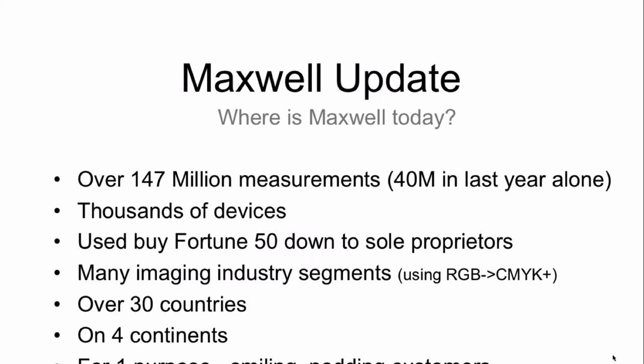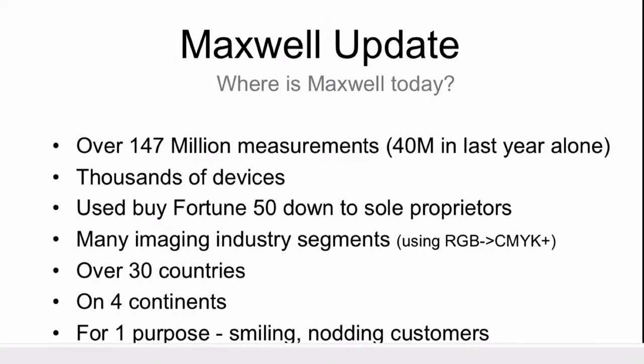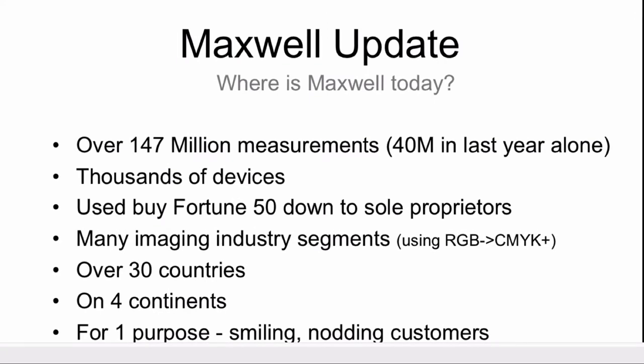A quick catch-up on what's going on in Maxwell: we have over 140 million measurements in the system now, and it is growing in a hockey stick kind of way — heading out very quickly. Of the 140, more than 40 million are just from the last year alone. It's growing and doing well. As a small company wanting to manage this carefully, that's okay with us.